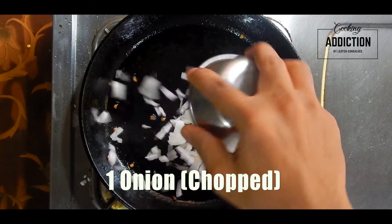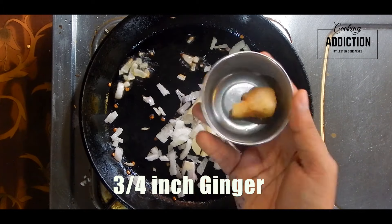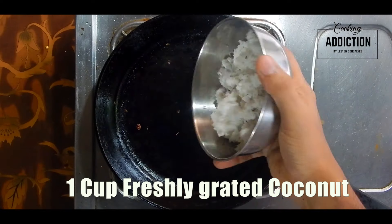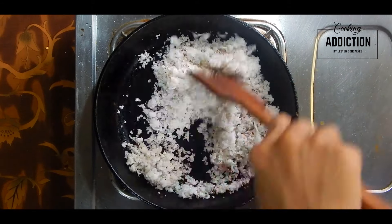Heat oil in a pan, add onion, garlic, and ginger, and fry till the onions are light brown in color. Then fry coconut till light golden brown in color, add turmeric powder and mix well. Cool it completely.